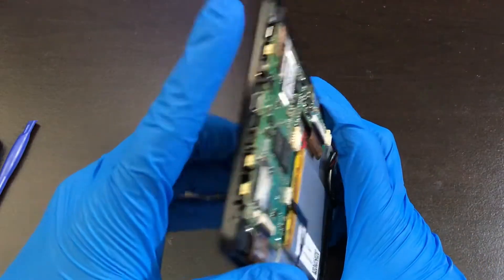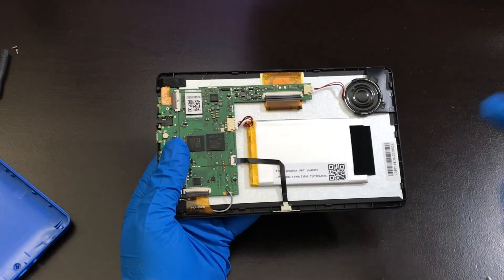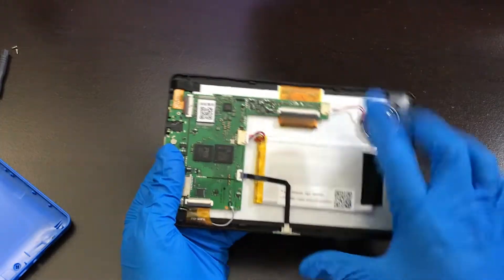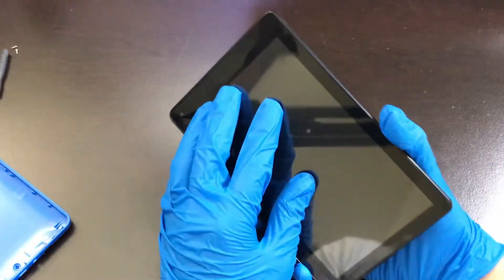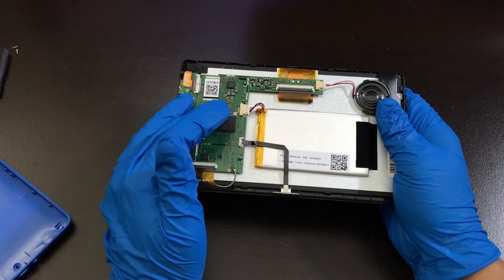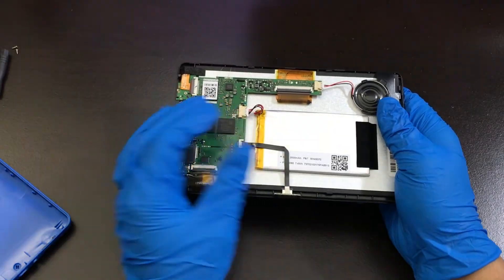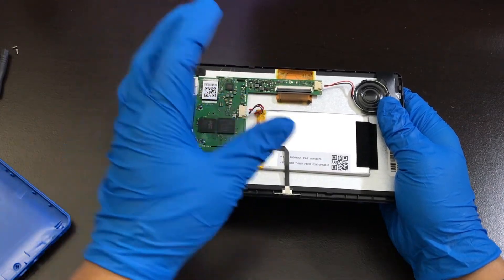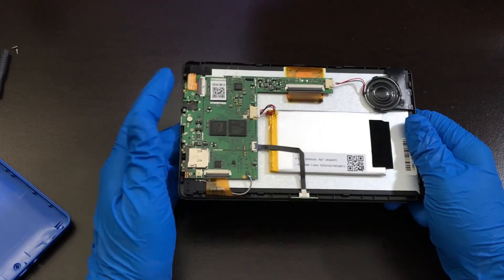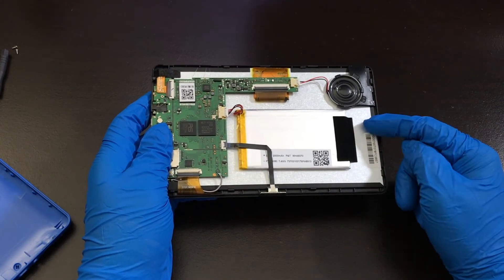Now try turning on the tablet and see if this solution worked. If none of these solutions work, there's a good chance the battery needs to be replaced, or the screen could be defective. If not, go to Google Maps and search up tablet repair or phone repair — the map should show you locations around your area where you can take the tablet. I hope this video helped you out. If it did, like and subscribe and I'll catch you on the next video.